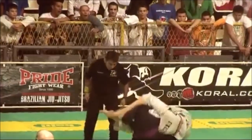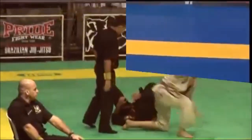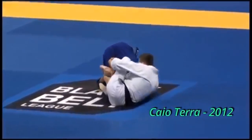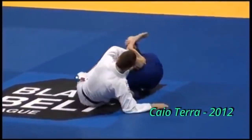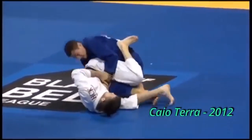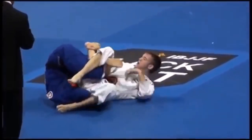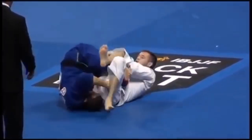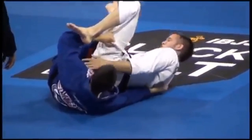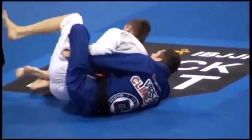What we will do in this video is go back to the first ever video evidence of the De La Riva Guard, how it evolved in Japan, how it made it to Brazil, what's the story behind it, and all the things that were later added to it. This guard has gone through a lot of changes and evolution, and I myself am a fan of everything that goes around the De La Riva Guard mechanisms and techniques.